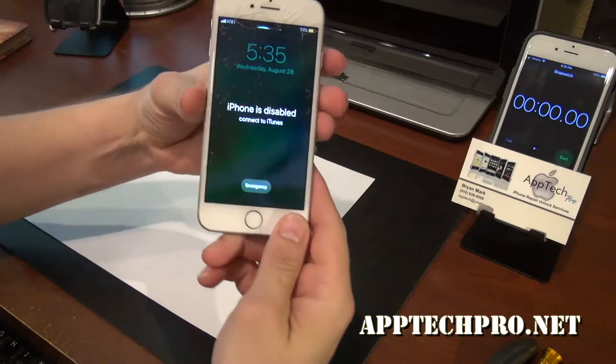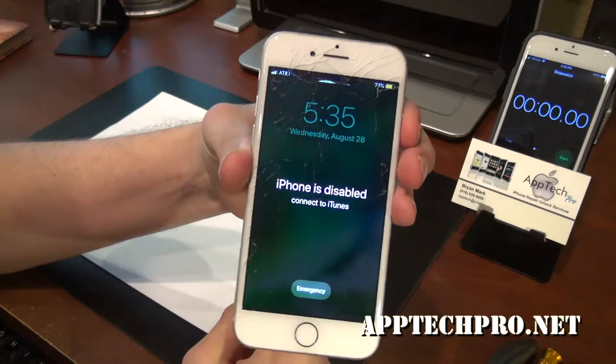Welcome everyone, this is Aptek Pro. Today I'm going to be doing an iPhone 7 with a cracked screen.